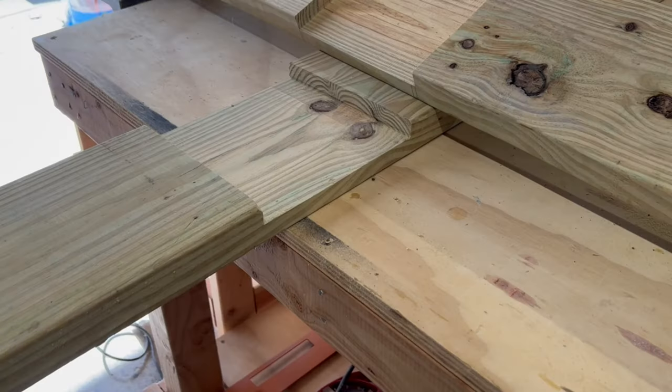For the base, I started with a two by eight by ten foot board, cut it in half down to five foot sections, and then cut out a half lap in the middle. This will be the start of our base — I'm going to go ahead and apply wood glue.